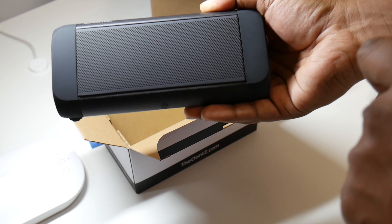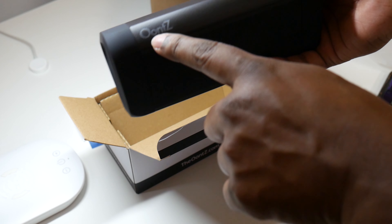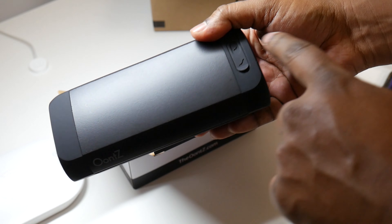Here's the body, and on one side you have the speaker. There are two speakers inside of this. Going to the other side, you got your logo here and over here is just plain.